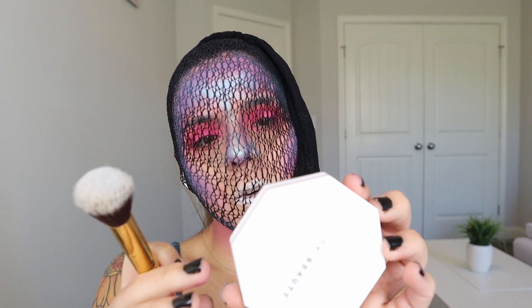Now I'm going to use the Fenty Beauty Killawatt Foil highlighter in the shade Mint Mojito. I'm using a small contouring brush to put it all over my lip area, bringing it around using the shade called A Moment, and then we take off the tights.